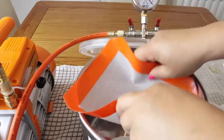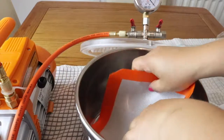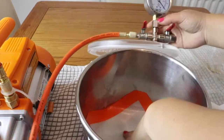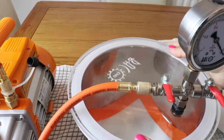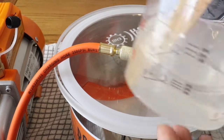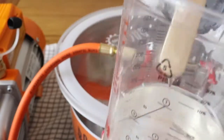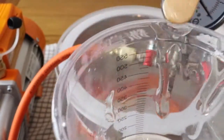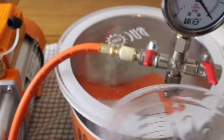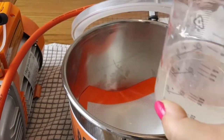I put plastic down for security. You can see my resin here — I mix the resin and you can see there are plenty of bubbles. Now we're going to put that in our vacuum chamber.